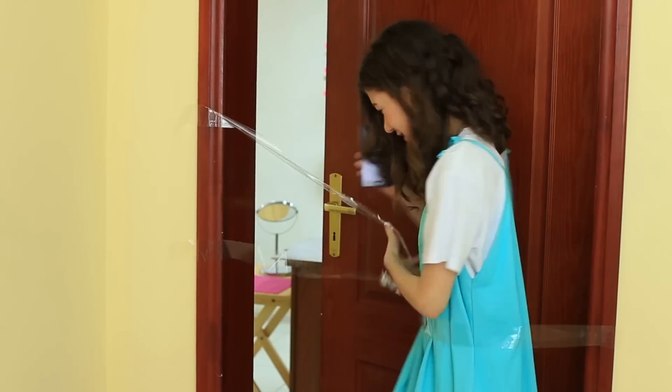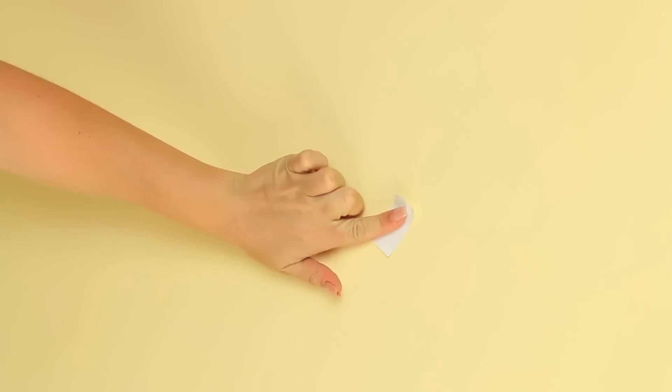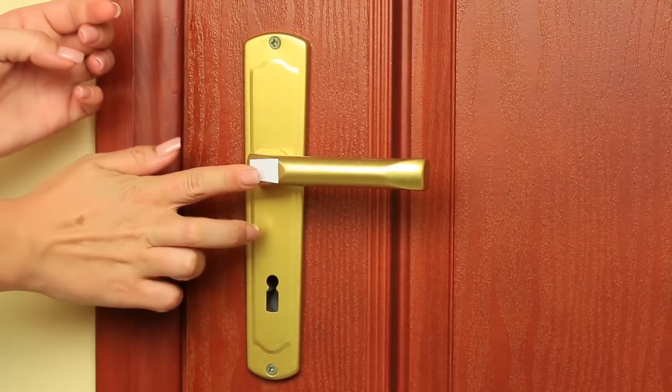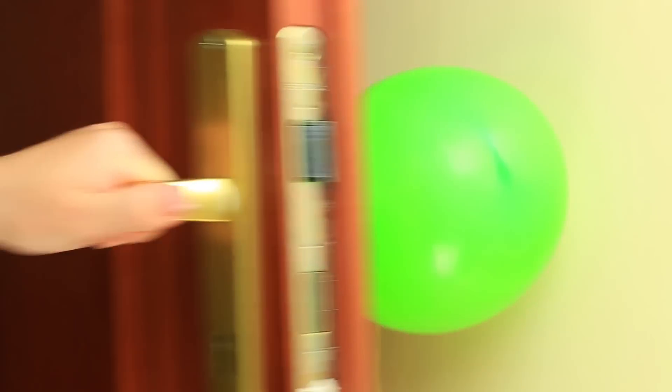I know another door prank — it'll take a little more time. Take double-sided tape and attach a piece to the wall opposite the door handle, then tape a balloon. Attach a piece of the tape to the handle and stick a push pin to the handle. Call your friend. Coming! Boom! Oh God! What's happened?